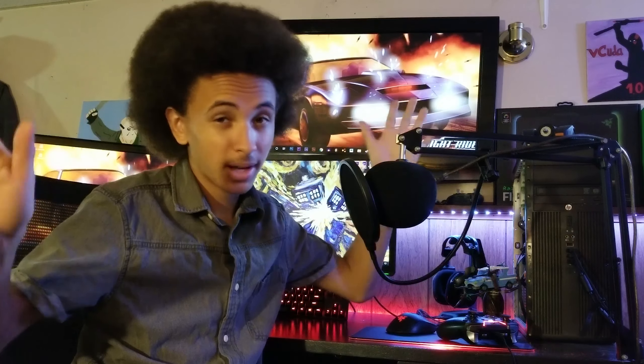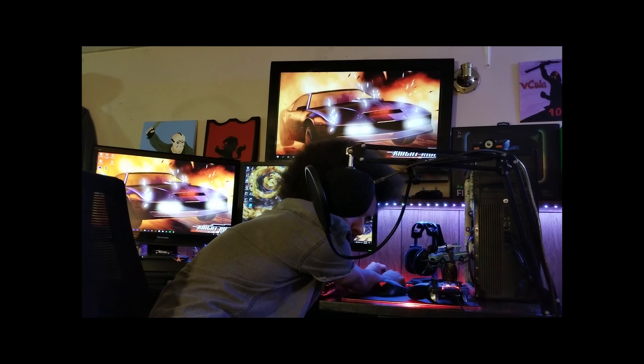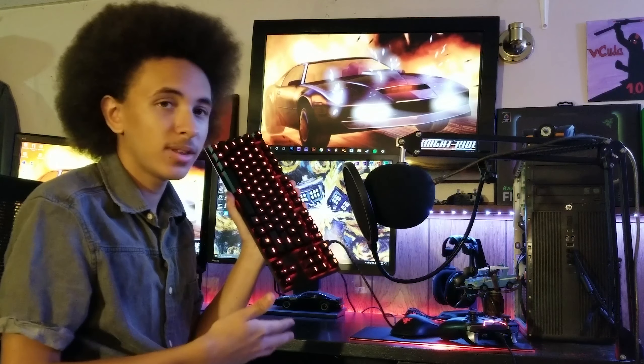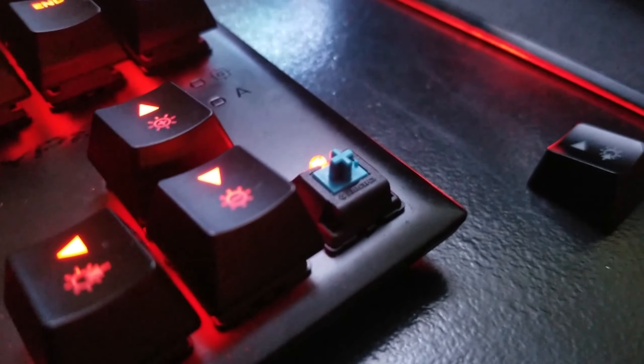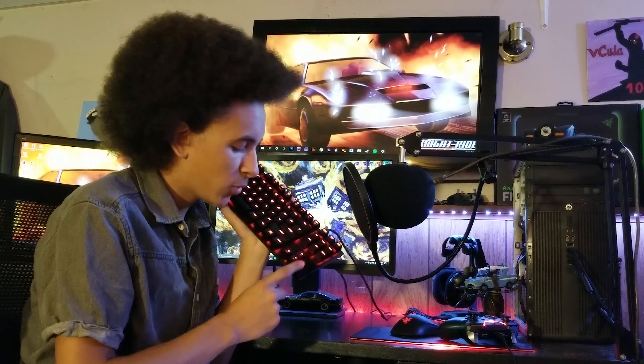Upon first impression, I realized that actual mechanical switches are a whole hell of a lot different than Mecha Membrane. There are some things I didn't really like about them, but I'll talk more about those in a dedicated mechanical switch video later on. The keys did, and to this day still do, feel amazing. And talking about the keys, let's talk about the lighting a little bit too, before we get into all the negative stuff.